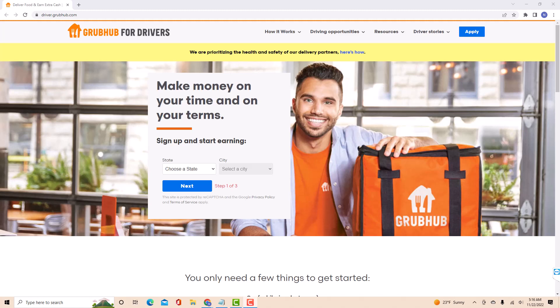Hey guys, this is Northville Tech. In this video, we're going to learn how to sign up on Grubhub Driver.